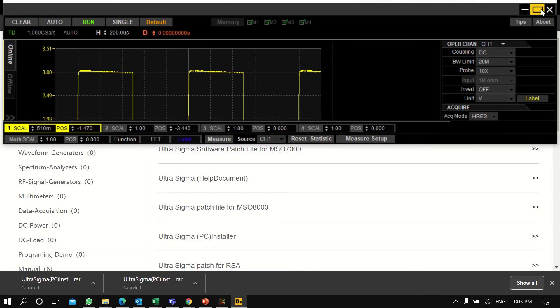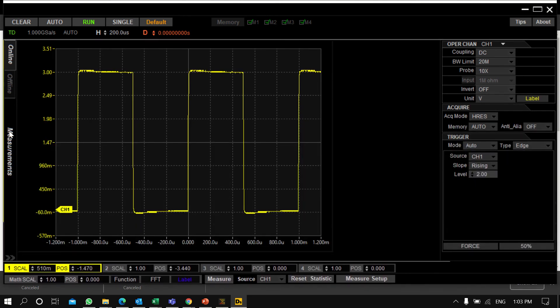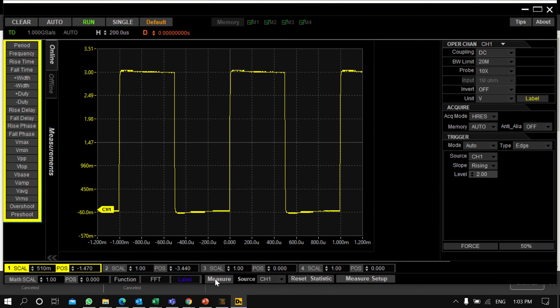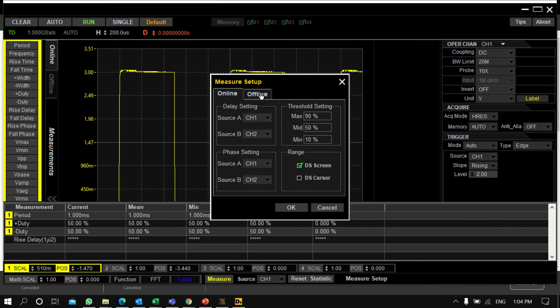In the Measure panel, you can view readings and change the measurement source. As you can see, when I change the source from Channel 1 to Channel 2, the color turns blue, indicating measurements are from Channel 2. You can add Positive Duty, Negative Duty, Rise Time, Fall Time, and other parameters — a maximum of four readings can be accommodated.